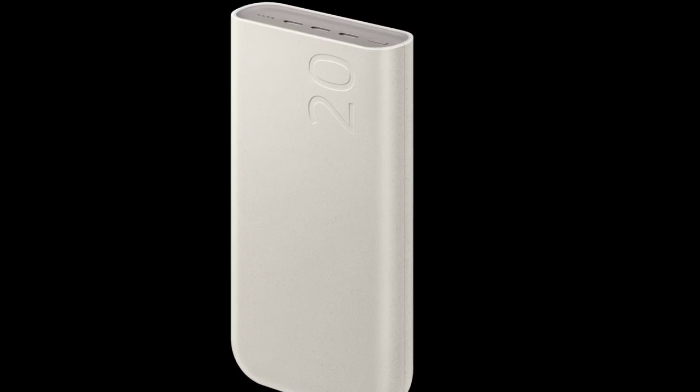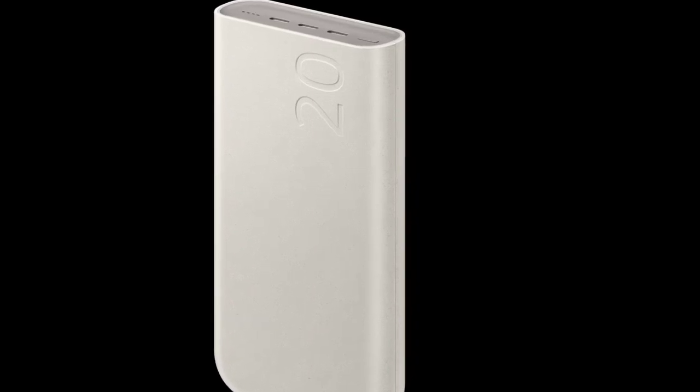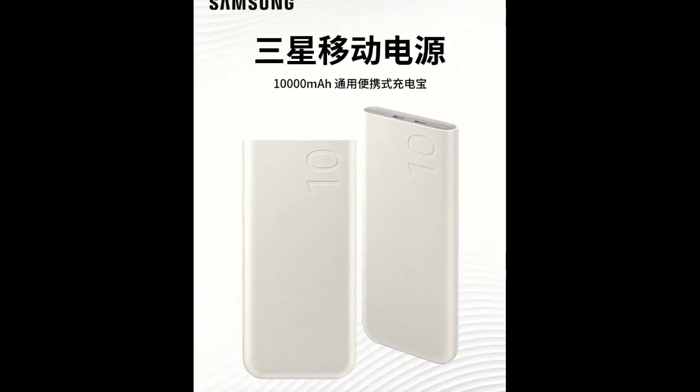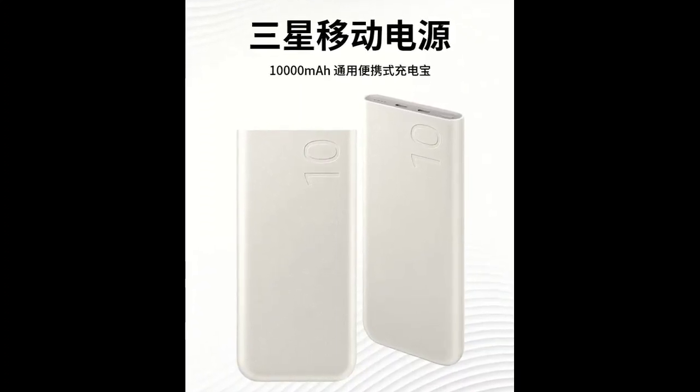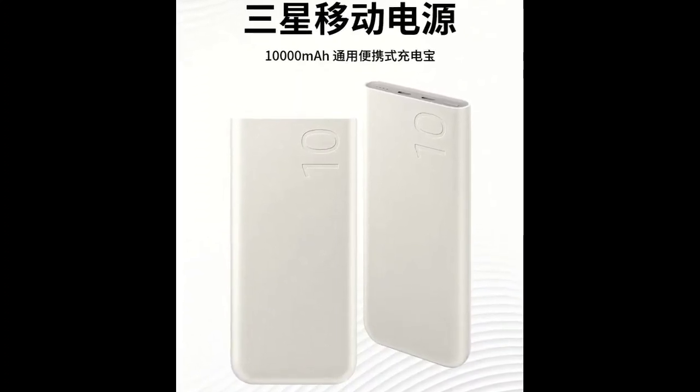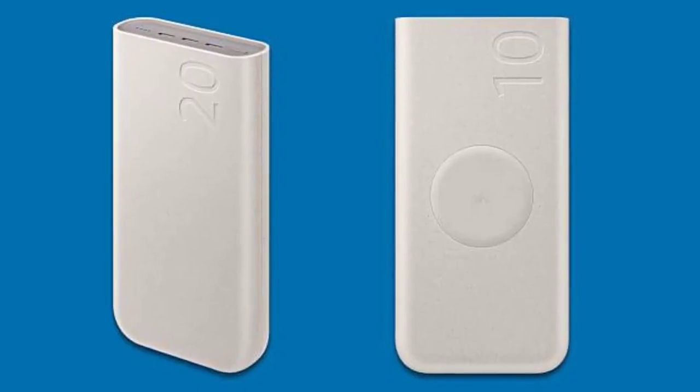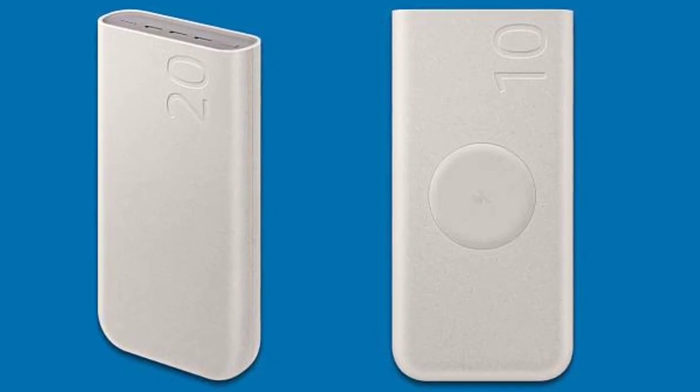On the other hand, the smaller 10,000 mAh power bank comes with both wireless and wired fast charging. It supports up to 25W fast charging with two USB Type-C ports, and can still charge three devices simultaneously thanks to the wireless charging pad on the top.